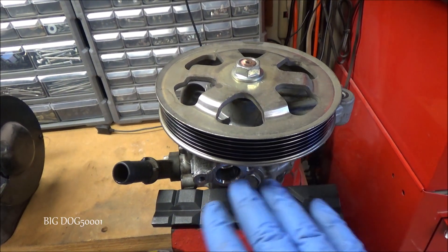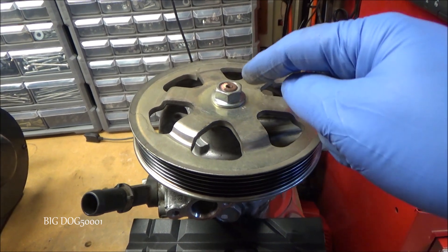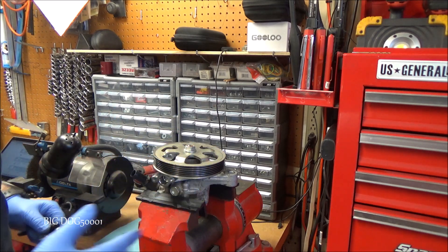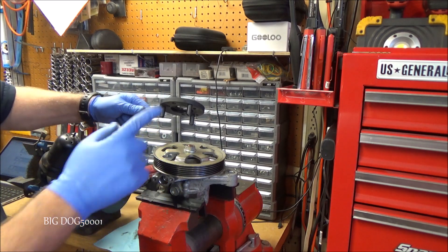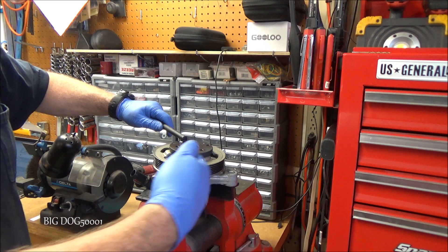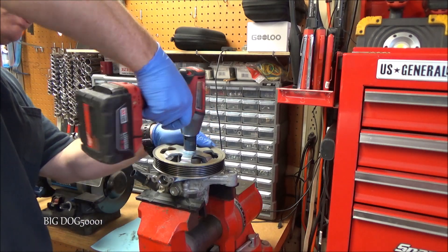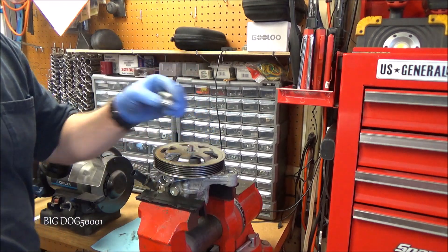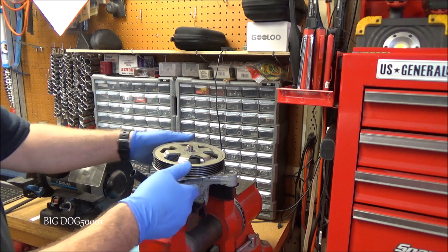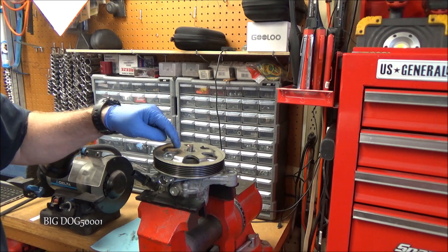And there's our power steering pump. I took the power steering pump, dumped all the old fluid out, and put it in the vise. Now we've got to get this pulley off because we're going to have to use it on the new power steering pump. We need to get that 19 millimeter nut off. In order to do that, we can use a holder made specifically for Hondas, or we can use an impact. We're just going to use an impact to zip this one off. Just like that. We can go ahead and reuse this nut on our new pump. Now we should be able to just take this off — it'll come right off.